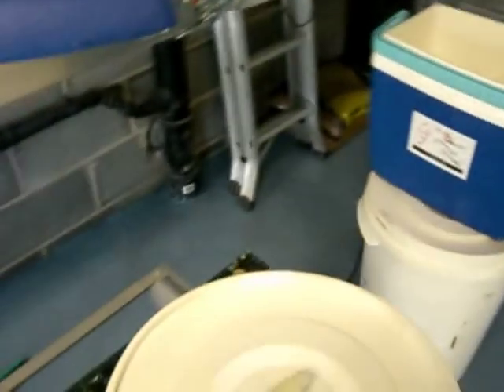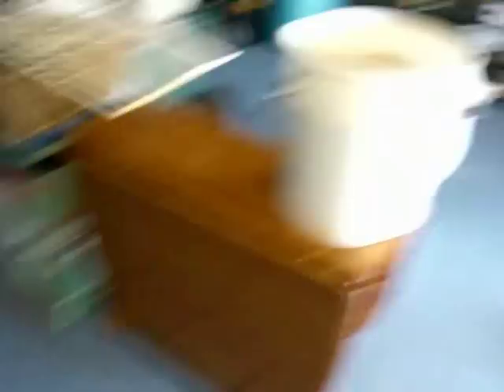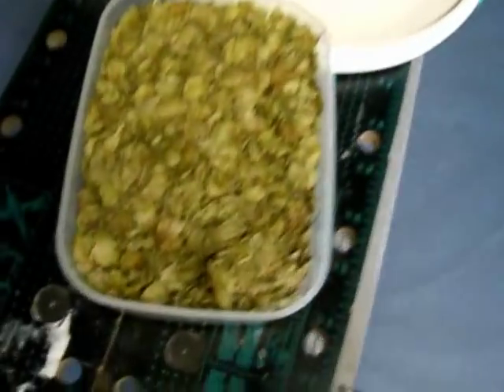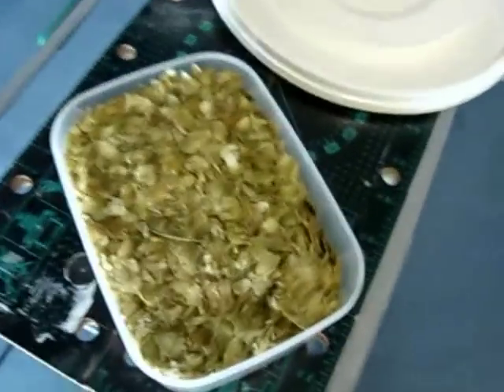After mashing, comes the second part of the process — the hops. The malt was Maris Otter, one of the finest malts you can get; these are Goldings hops, some of the finest hops you can get, and they smell absolutely gorgeous. They are very, very important to the beer.